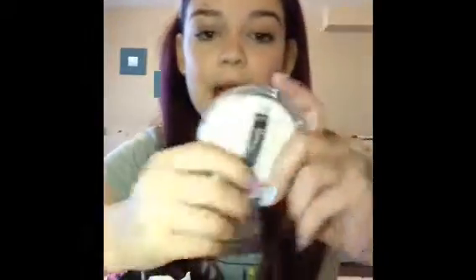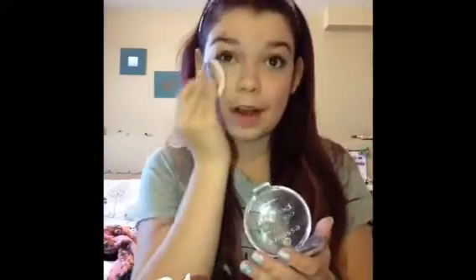Now with my Essence Mattifying Compact Powder in 'Oh For Perfect Beige,' which is my skin tone, I'm going to pack this all over my face using a powder puff — or that's what I call them. I find it's easier with the powder puff because it gives more coverage. You don't need too much powder as it lightens things up.